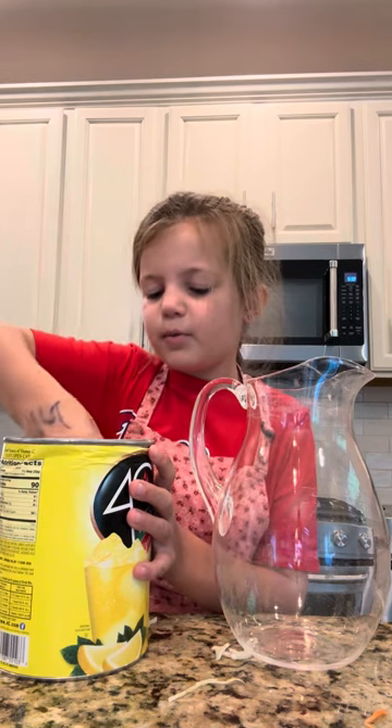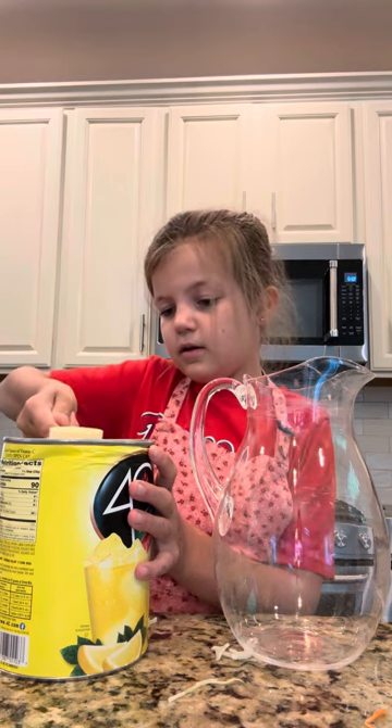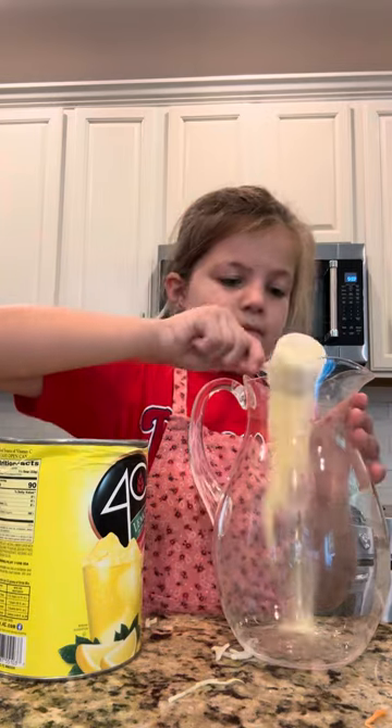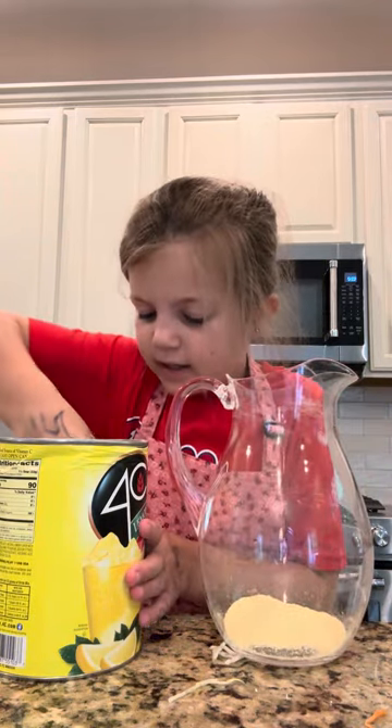I just need a little bit more, and that's good — fill up right to there. Then you pour it into your pitcher and get another one.